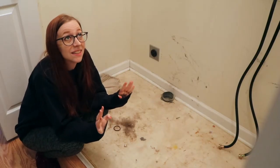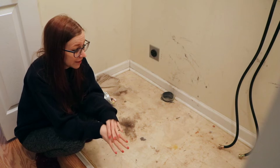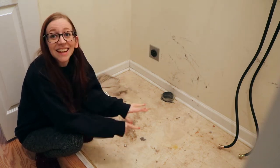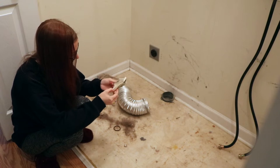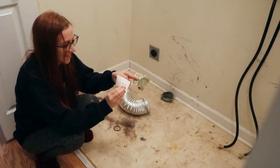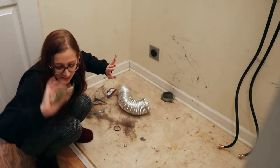I always knew this was an ugly closet, but once I took the washer and dryer out they hid a lot and they've probably been here forever, for longer than I've been in the house. It's disgusting! On a good note, here's some money. Two dollars! I'm just gonna throw it all away, except the money.